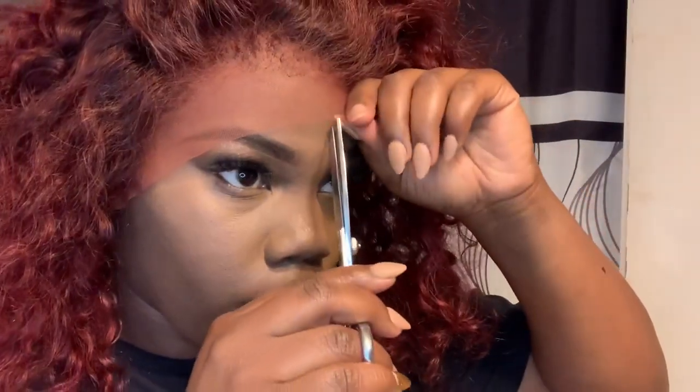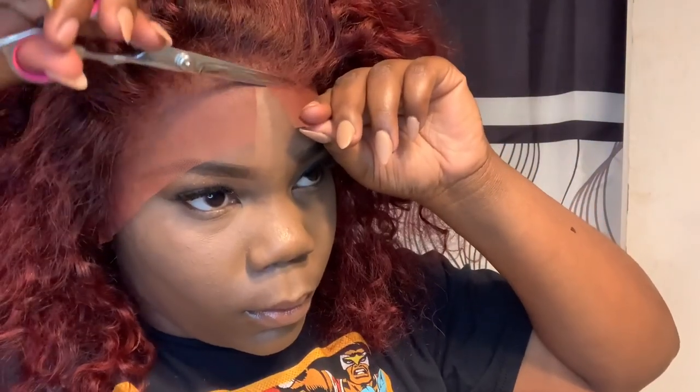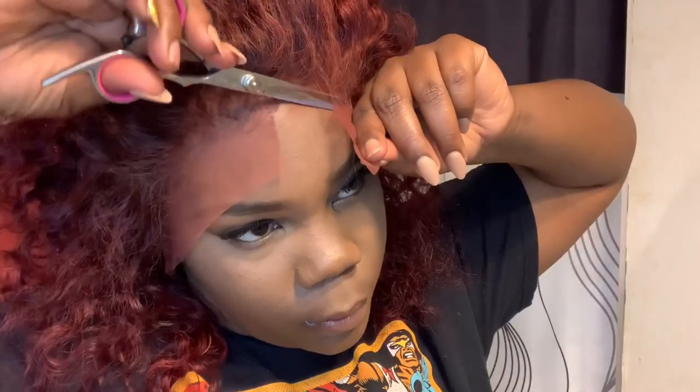I want to start up the middle with the cutting of the lace and then work my way out from side to side, cutting in a zigzag motion.